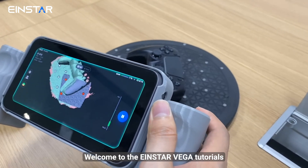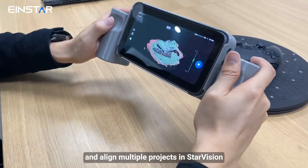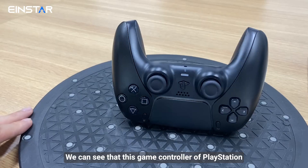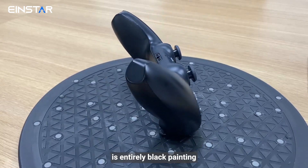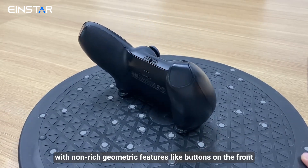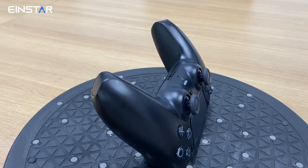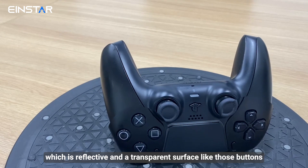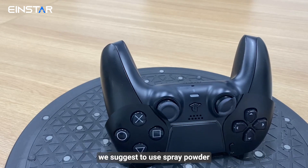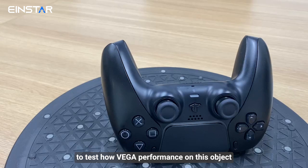Welcome to the Iron Star Vega tutorials on how to scan black objects and align multiple projects in Star Vision. This PlayStation game controller is entirely black with non-rich geometric features like buttons on the front, while the back has less. With reflective and transparent surfaces like those buttons, we suggest using spray powder — but this time we will not use any spray powder, to test how Vega performs on this object.